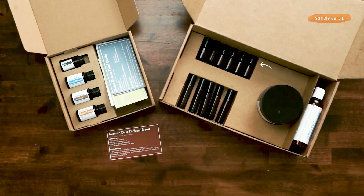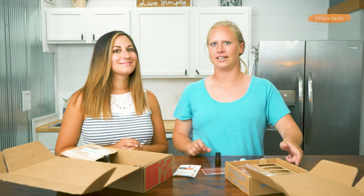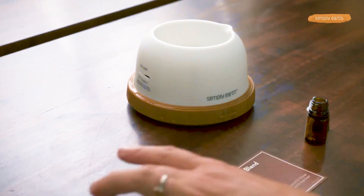And for your big bonus box, you're going to grab one of your five milliliter bottles to make that diffuser blend. Because you are going to love this one, so you'll make a master blend of it in here. You'll also want to grab your diffuser — we have some great ones available at simplyearth.com if you want to check those out.